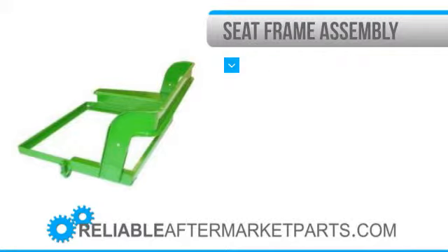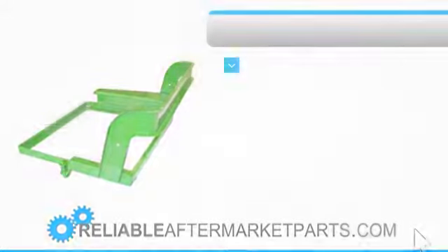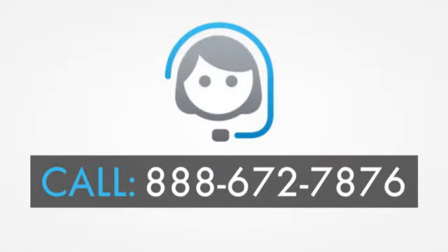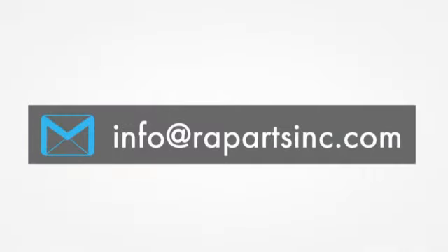If you would like to learn more about Reliable Aftermarket Parts, please visit our website at www.rapartsinc.com. And if you would like to speak with one of our knowledgeable customer service team members, please call us at 888-672-7876. Otherwise, please send us an email at info@rapartsinc.com. Thank you.